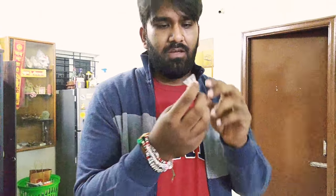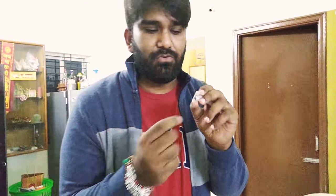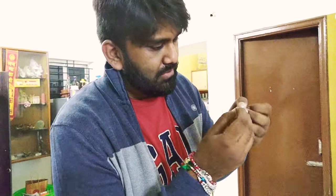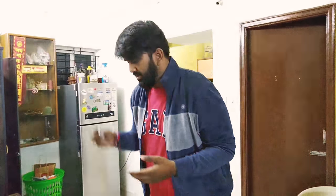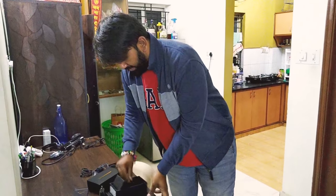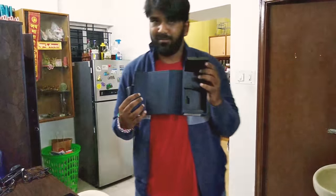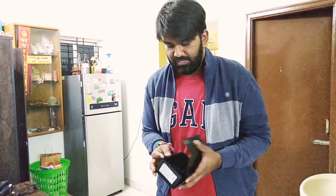This is an interesting tool that you get only with the Note 9. It's used to replace the tips for the S Pen. If your old tip is a bit rough or not working properly, you can use this tool to remove the old one. There are a few replacement tips included as well. And that's it — the box is empty. That's all that you get for the price of ₹67,900 in India for the 128GB and 6GB variant.